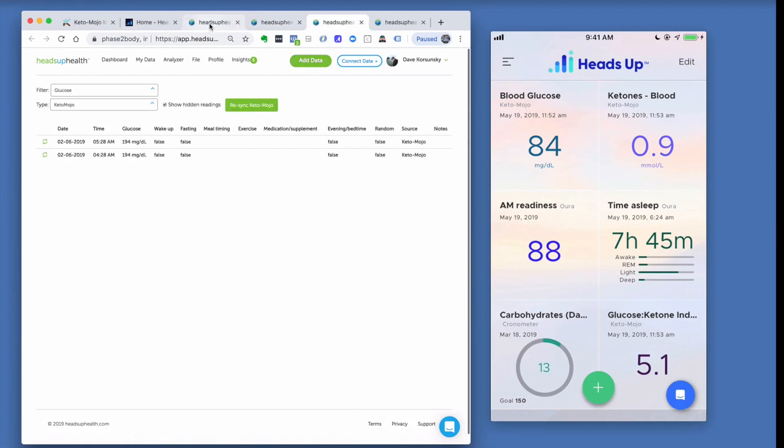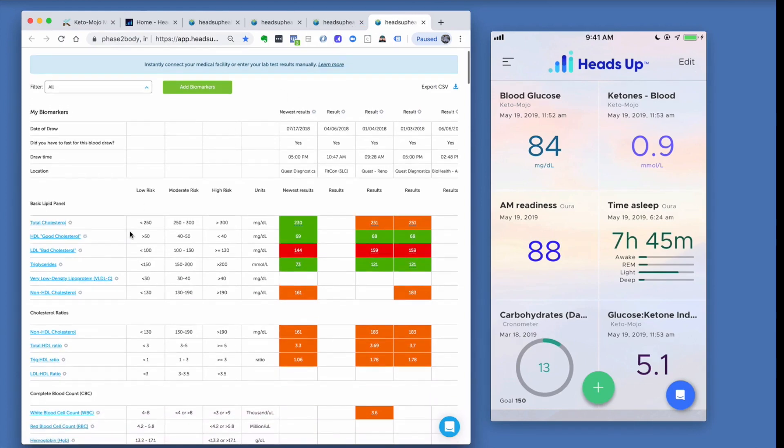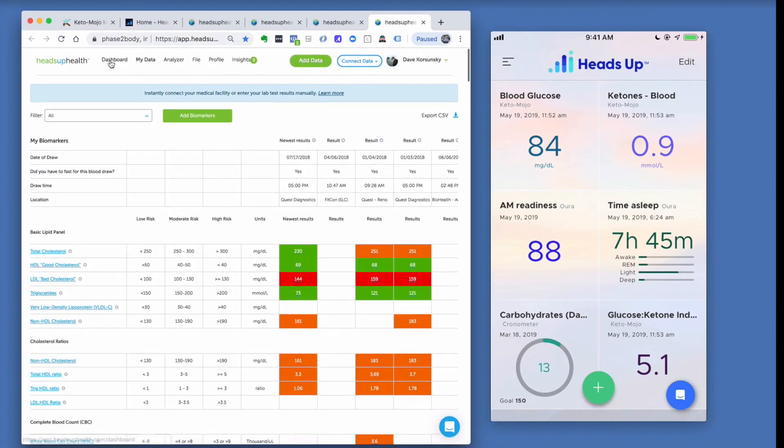Inside Heads Up Health you can also connect your medical records via Connect Data > Medical Records. This lets you keep an eye on cholesterol, hemoglobin A1c, inflammation, and all the numbers you want to monitor as you adopt a low-carb ketogenic lifestyle to ensure they're moving in the right direction. That covers everything with the Keto-Mojo integration.